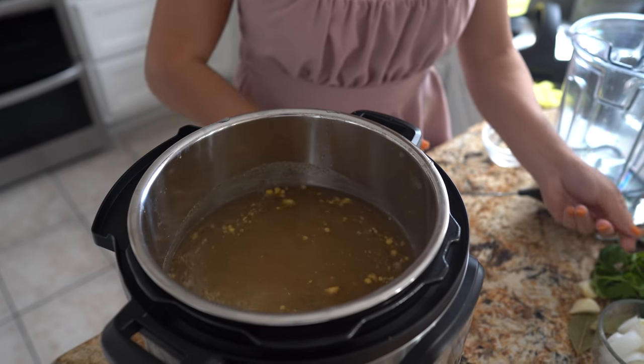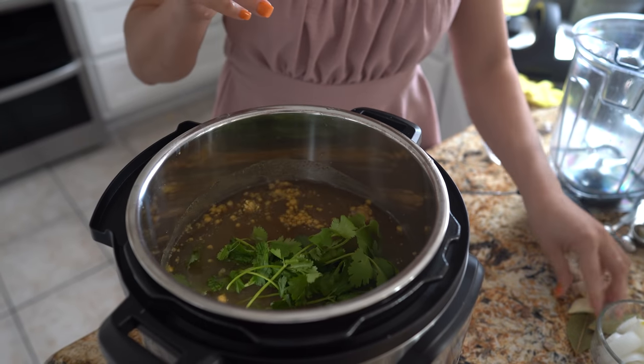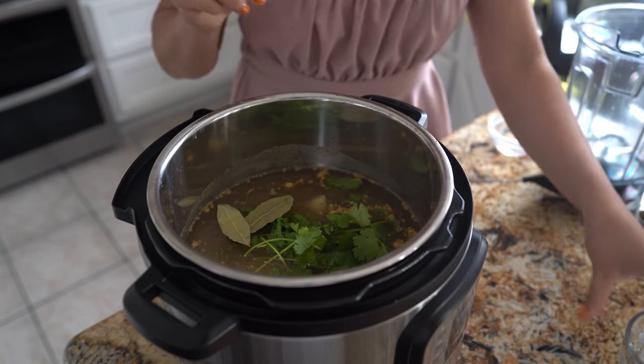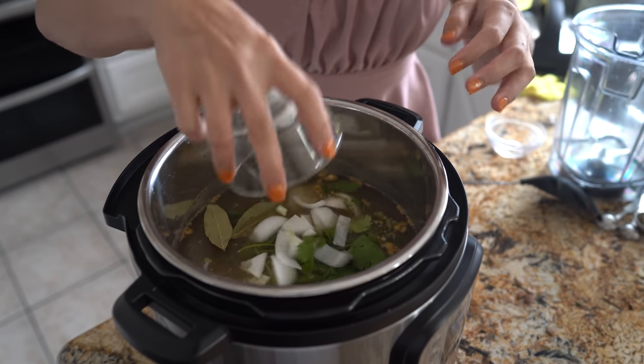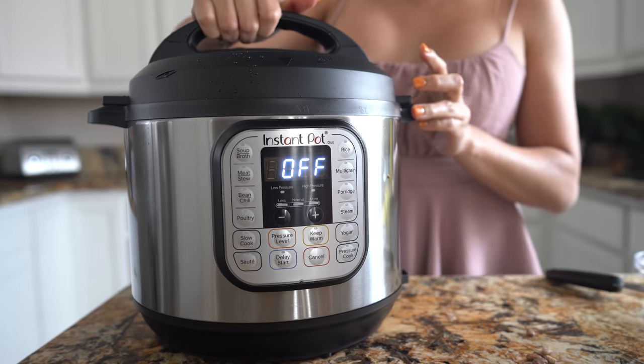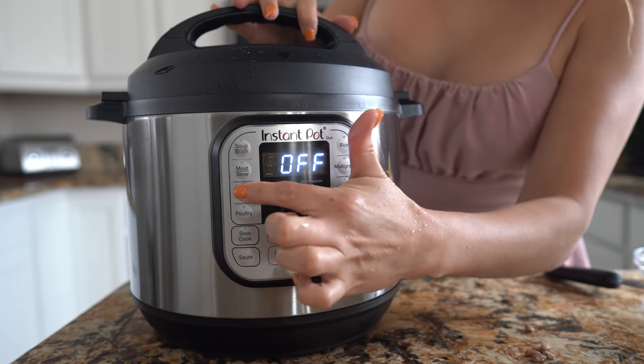Now we're going to add our thyme, cilantro, garlic cloves, two bay leaves, and onion. Then we're going to close the lid — make sure that it's sealing — and we're going to cook our beans.